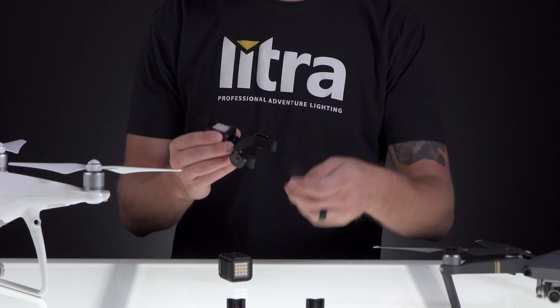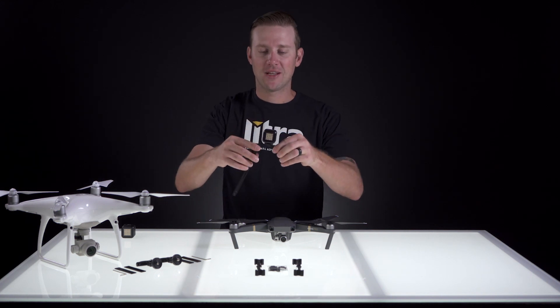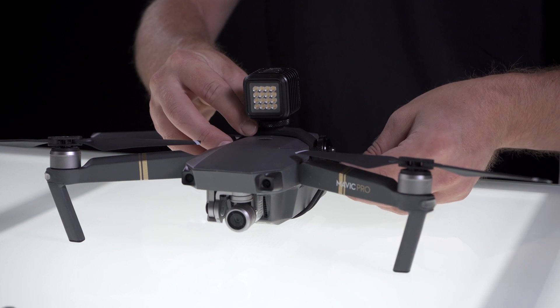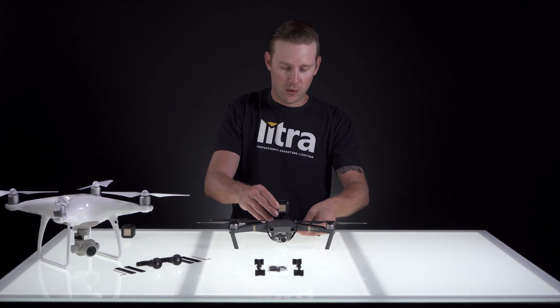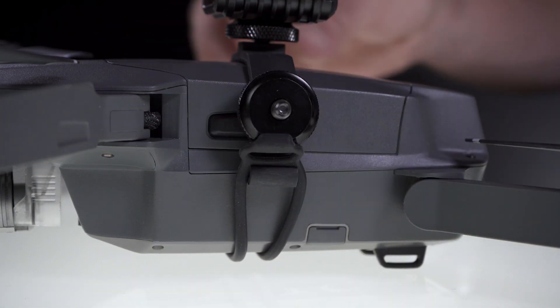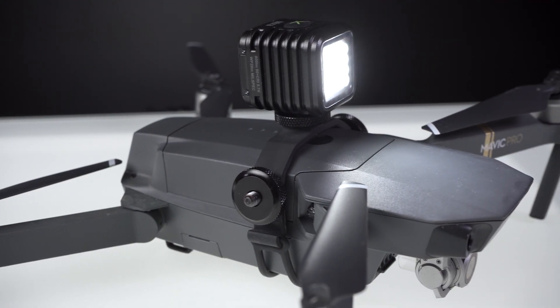To finish installing, grab the rubber strap that comes with the mount and attach it to one side. After we have this side hooked on, go ahead and put it on top of the body of the Mavic. Then attach the tab that's on the other side, and we are done. Our Lytra Torch drone edition is mounted to the very top of the drone and ready to fly.